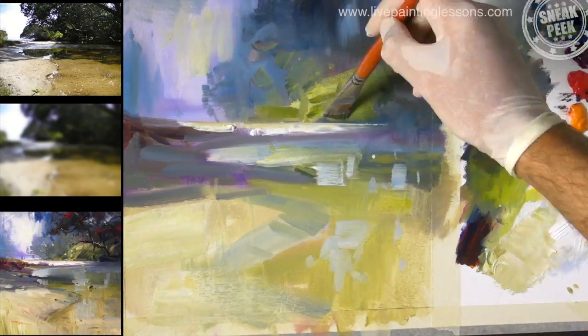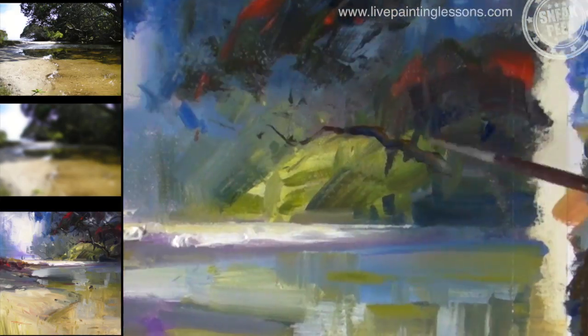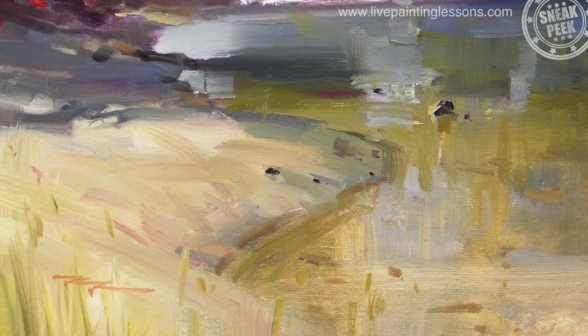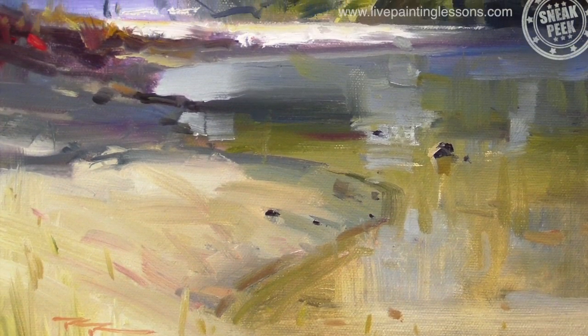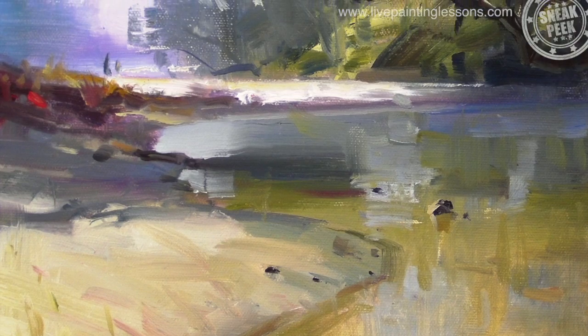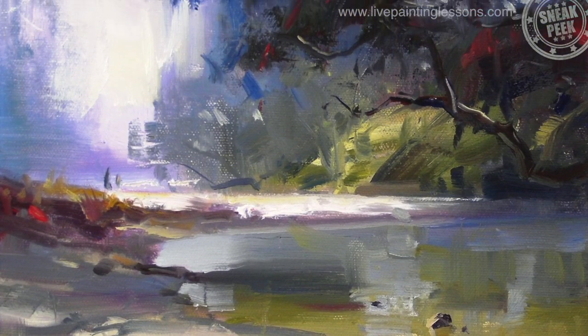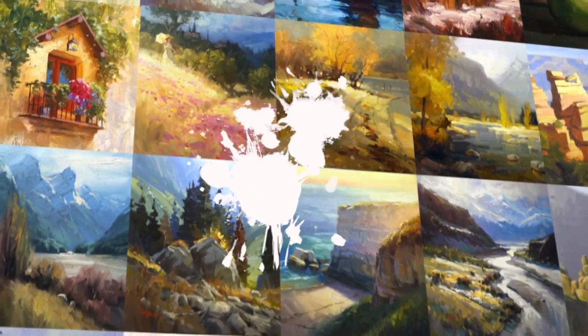You'll find that my method of painting is very fast and fluid, but the way I teach is nice and slow. So you'll find it a joy to paint quickly and confidently following this lesson step by step, just like thousands of my students all over the world. So happy painting — let's get started.